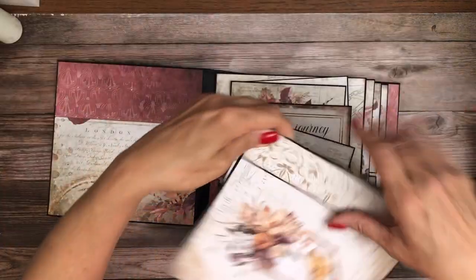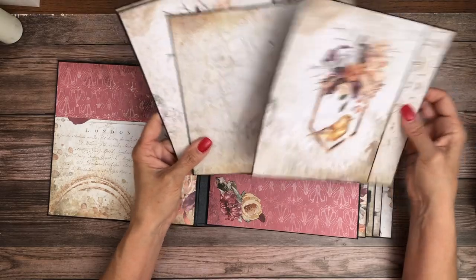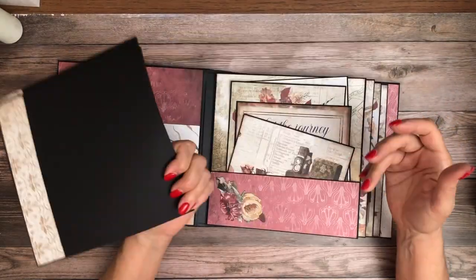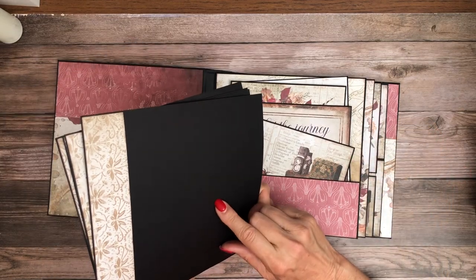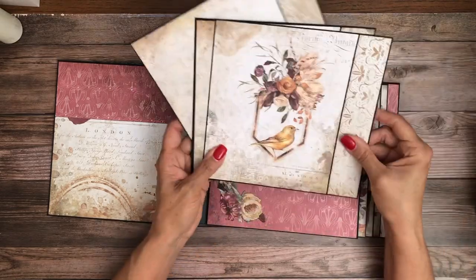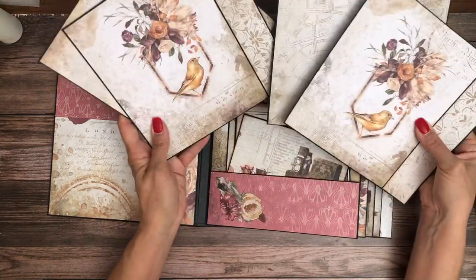For each one of the pages we have a pullout, and these are nice photo mats — I left them blank on the back. There actually is enough paper to cover the back if you want, but the back is intended for the photos. There's one for each page and I just alternated the pattern.